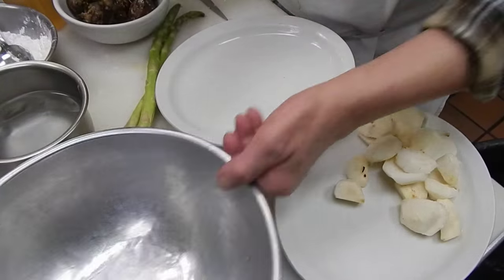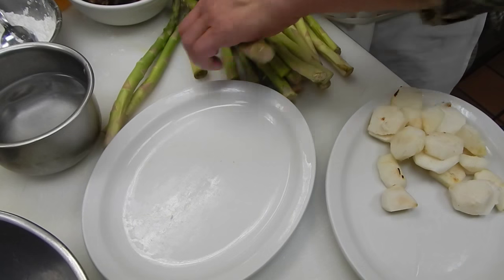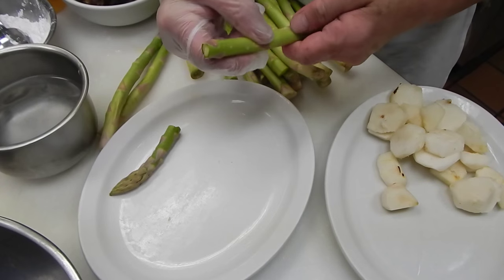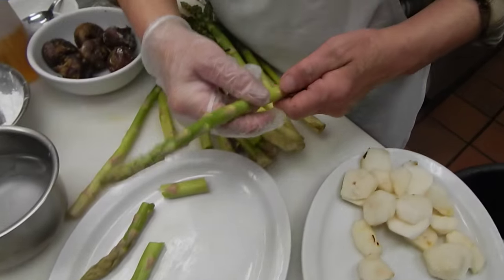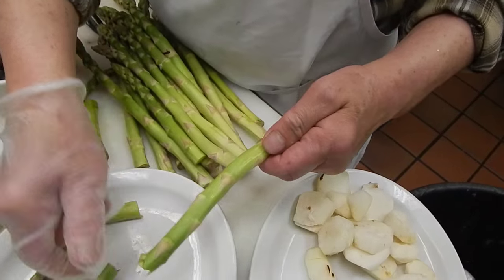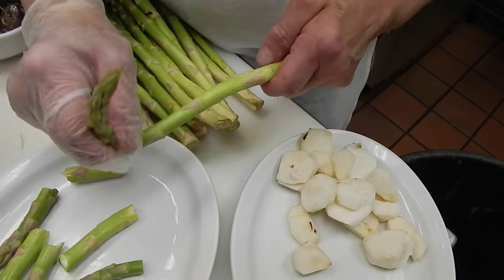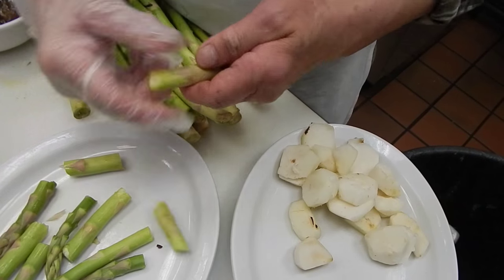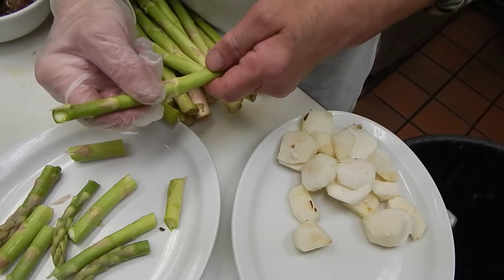Then we're going to prep some asparagus. First, you have to clean these. The way to do it, just break them a piece. You're using most of them, but you can break off the tough area — this part is too old to eat. See, they cannot break it. That's the way to do it, like that.